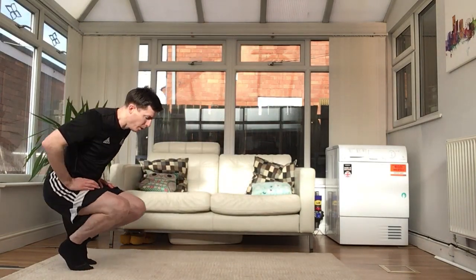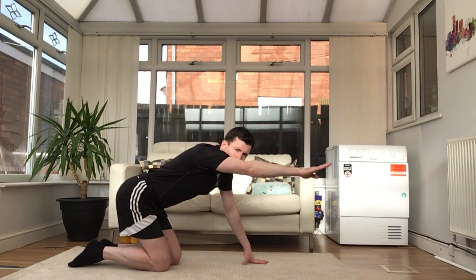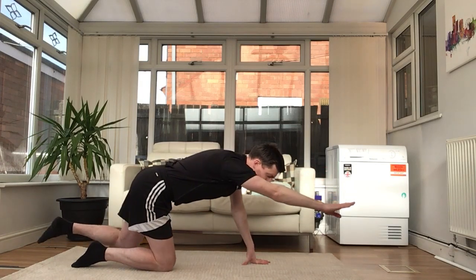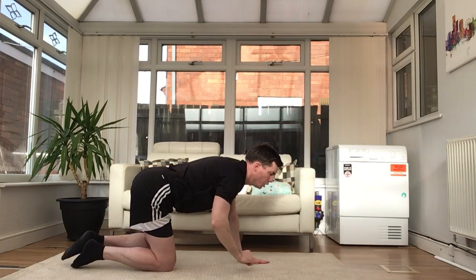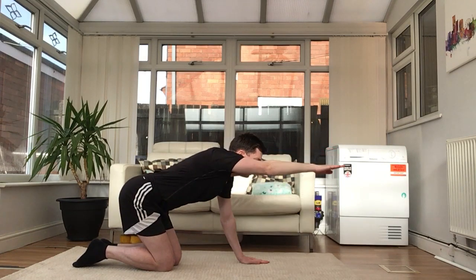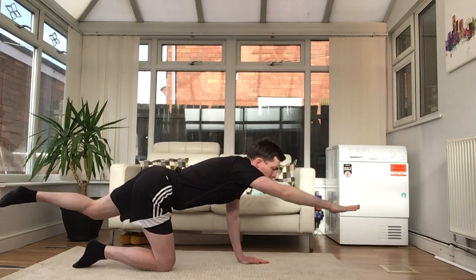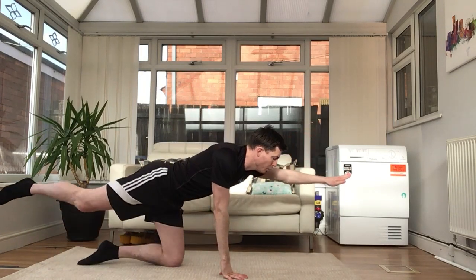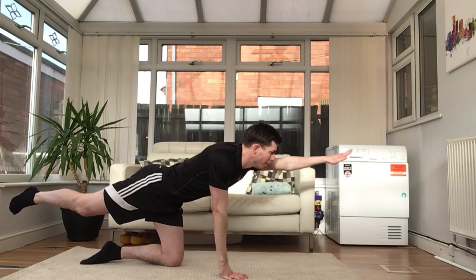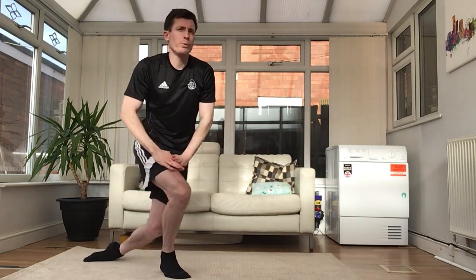Let's start with balances. The first one is called the superman. Go onto your knees with hands flat. Your right arm comes out straight in front while your left leg goes out straight behind — hold: one, two, three. Or you can swap — left arm comes forward while your right leg goes out straight. Hold: one, two, three. That's the superman balance.